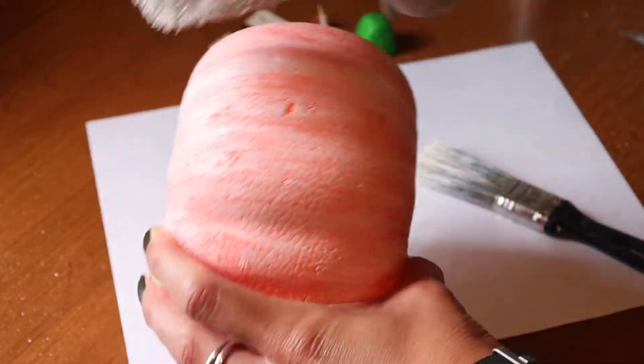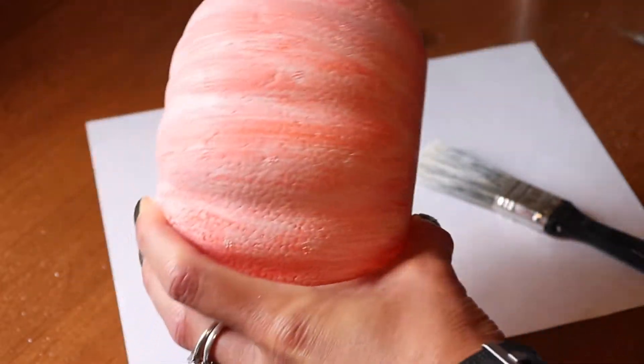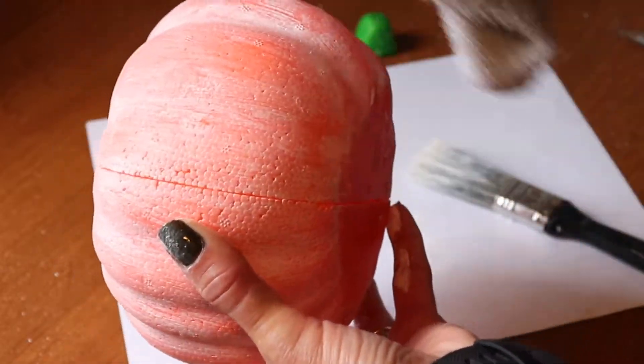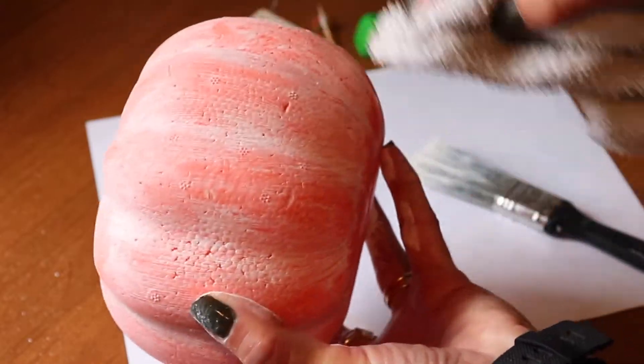Now that the paint's on, I'm just using a dry rag and I'm going to go around the pumpkin and wipe it down. I just kind of want to smooth out some of the brush strokes as well as wipe off a little bit more of the paint. It just gives it a nice overall finish.